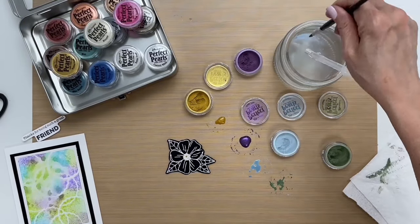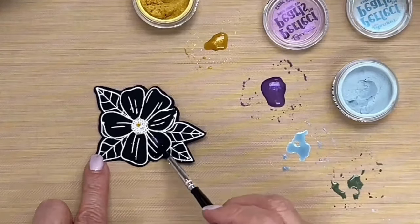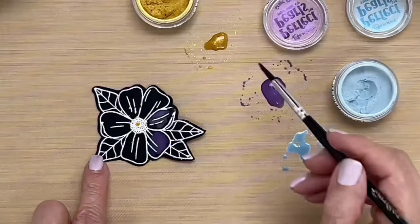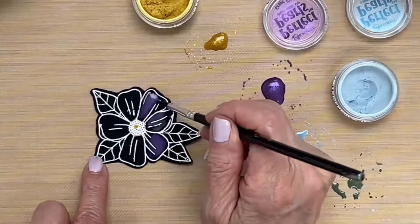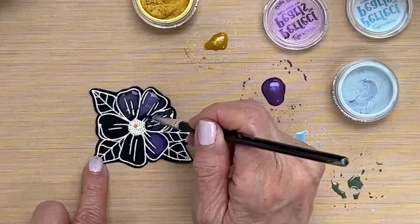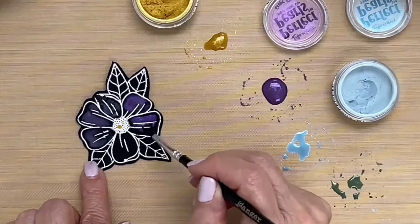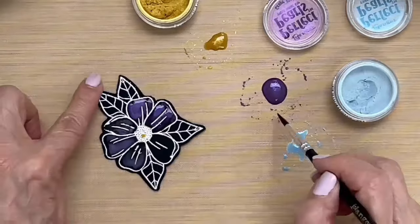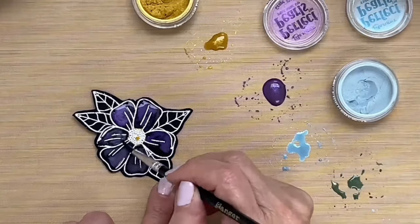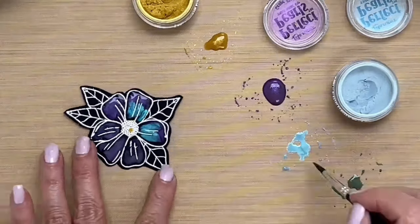Let me just clean off my brush and we're going to zoom in here so that you can see this a little better. I'm going to start with the Grape Fizz and just paint in all the petals. You can also do this with a stamped image if you're using a waterproof ink like Ranger Archival Ink. I like the look of the embossed image because it gives it a little more dimension, and the Perfect Pearls resist the ink so it makes it easy to paint with.